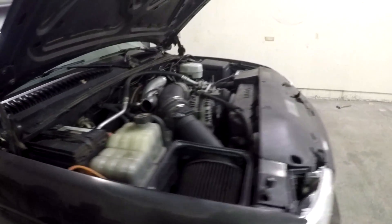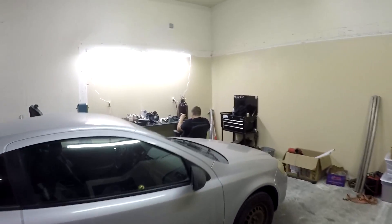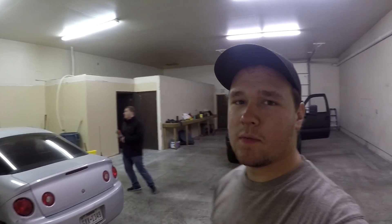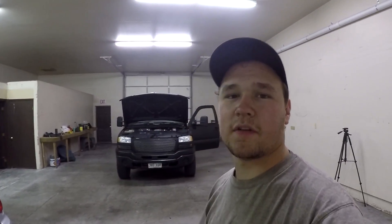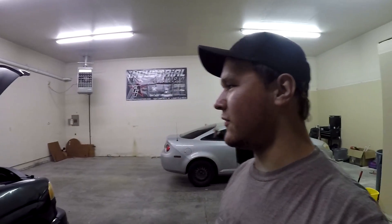I'm gonna get the thing put back together. Well, there you guys have it — we got the Duramax compression checked, and obviously a cylinder is hurt. We won't know why for another 9,000 miles until we pull it out and see if it's got a shortened rod, a burnt valve, or whatever. That'll be it for this video.